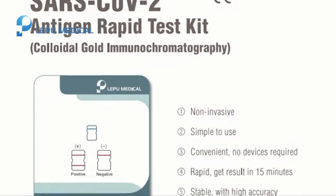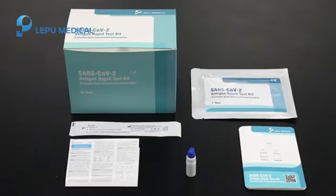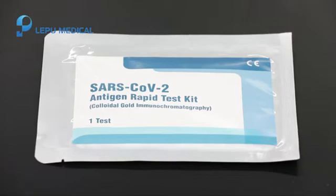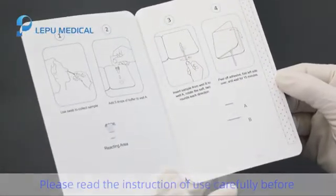Instructions. Please read the instruction of use carefully before proceeding.